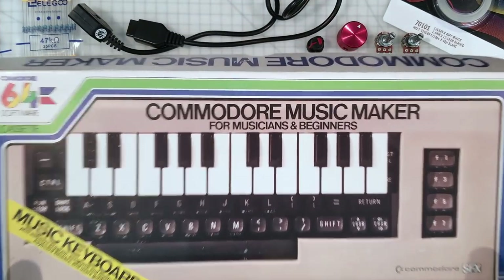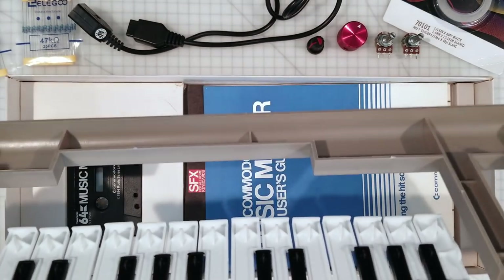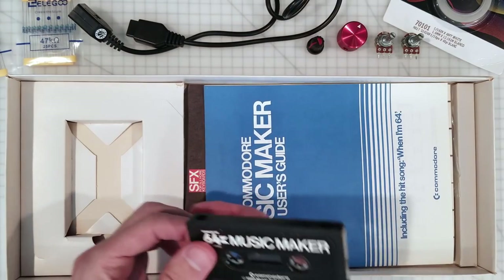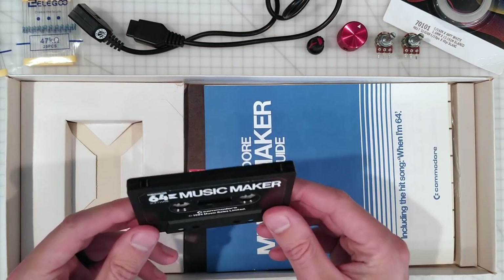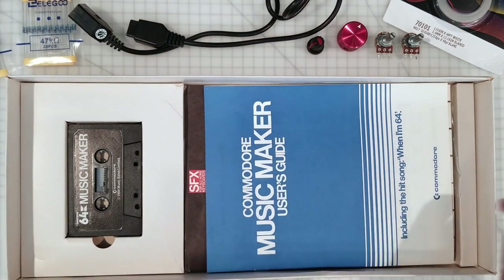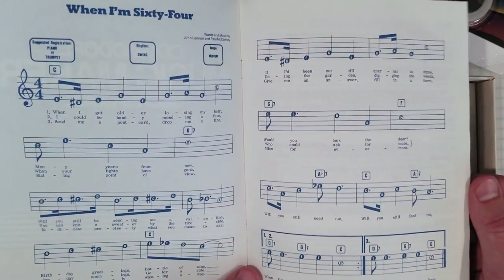I thought it'd be fun to just start off and have a quick look at what we get inside the box of this illustrious device. We get a piece of plastic. It seems to only come on tape — it's very hard for people to find these on disc. Ironic, really, that a program that lets you make music came on cassette. Including the hit song 'When I'm 64.' I hope that they got permission.